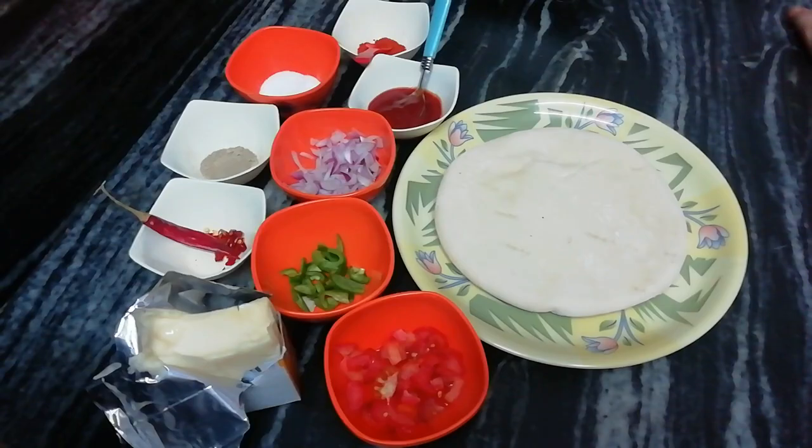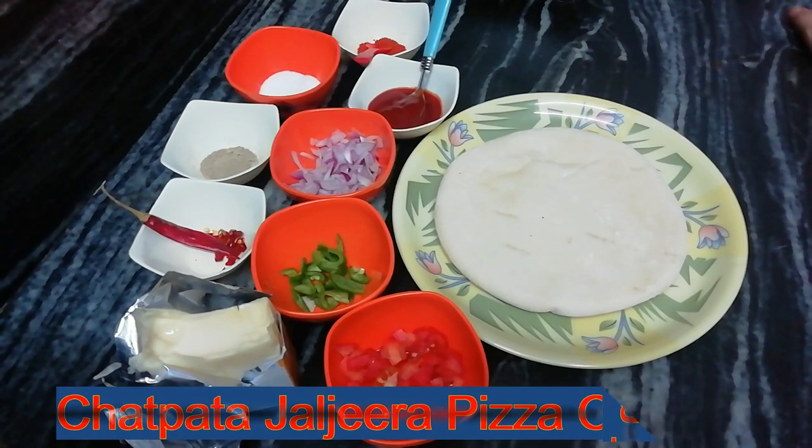Hello friends, my name is Marisha, and welcome to Cardio Kitchen. Today we are going to make Jalzira Pizza.